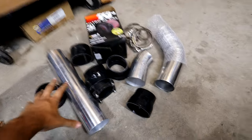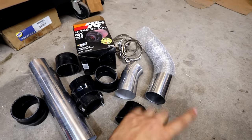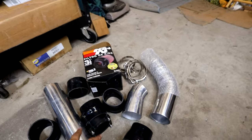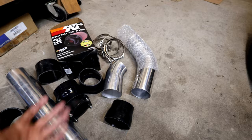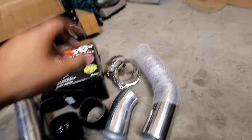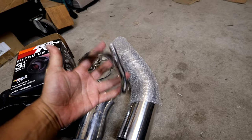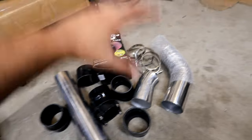The benefit of running it without a tune means you won't have to get your car towed after the install — you'll be able to drive it to the dyno no problem. Here are the materials I'm using: a new air filter, 3.5 inch couplers, 3.5 inch mandrel bent tubing, t-bolt clamps — which are way better than worm gear clamps — and a reducer or two. That's really all you need.